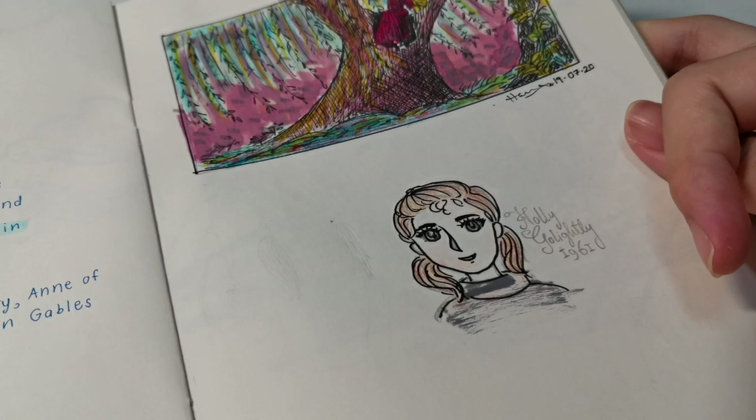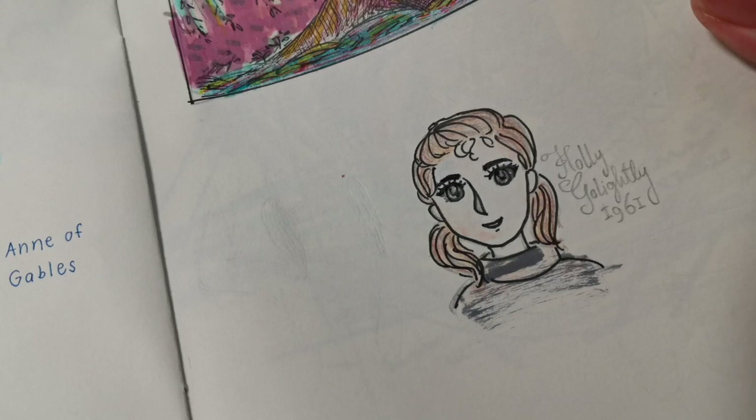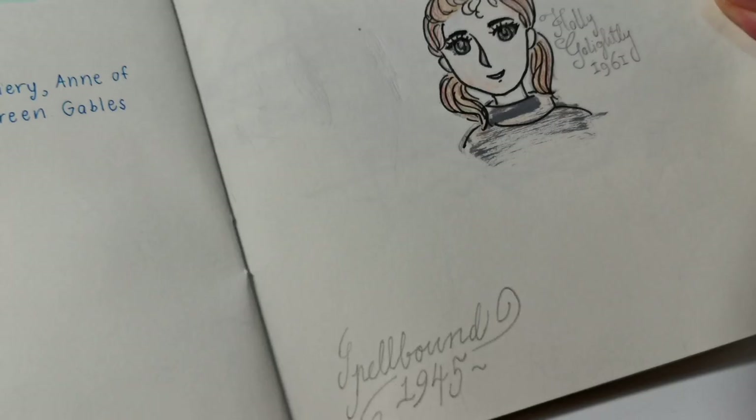This is Holly Golightly, but I drew her in a Japanese anime style. I hope you like it — I don't really love this one because I messed up her dress, but never mind.